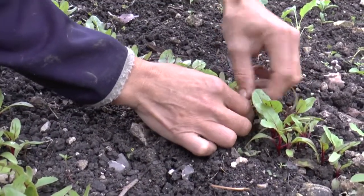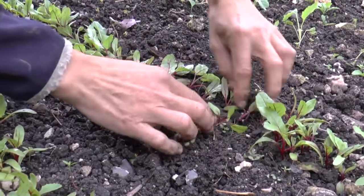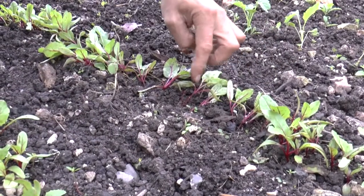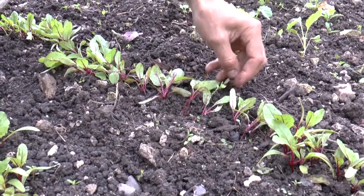I've now got a lovely little row of seedlings which are nicely spaced out with plenty of room to grow, and they'll be a lot happier as time goes on.